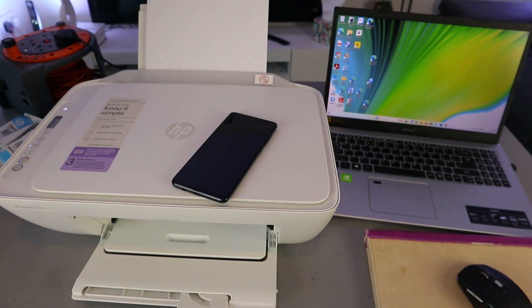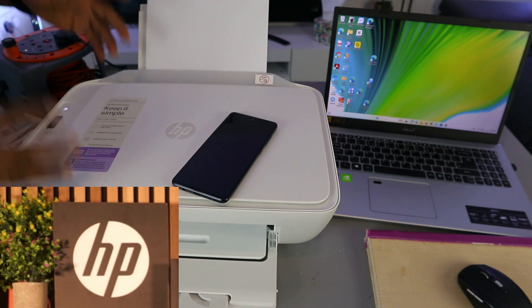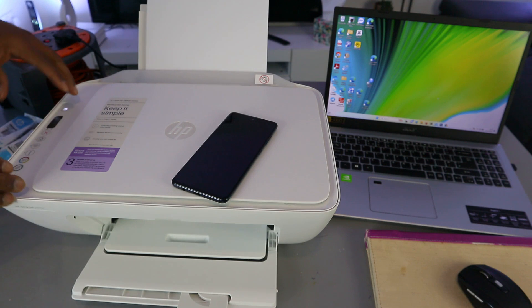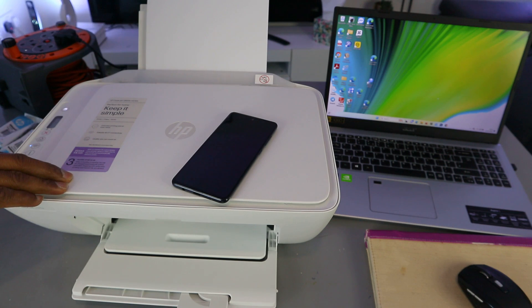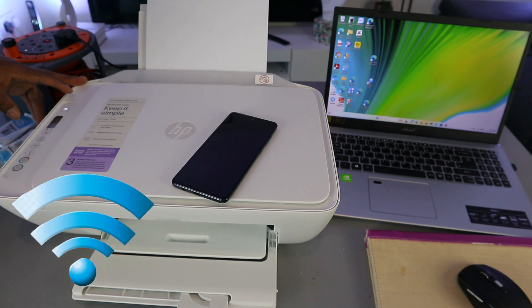Hey guys, welcome to the channel. This printer is the HP DeskJet 2800 series, 2810e to be precise. This is a multifunctional printer — you can copy, scan, and print from it. What I want to do is show you how to set this printer up and connect it to a Wi-Fi or wireless network.